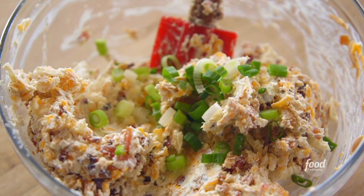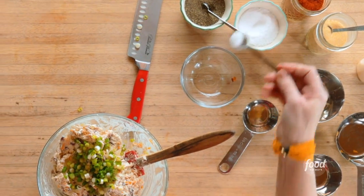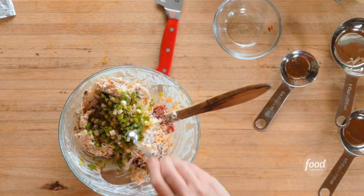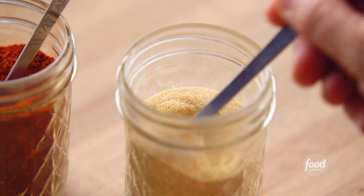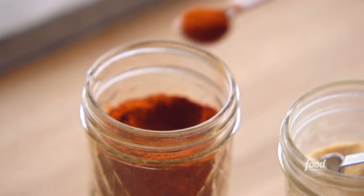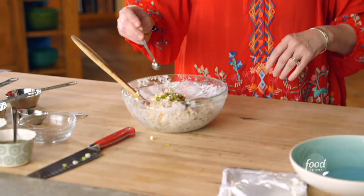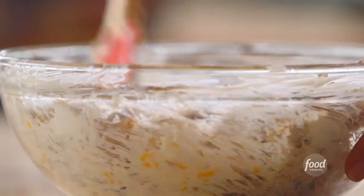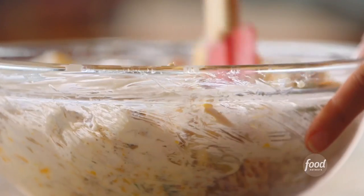For seasoning I'm gonna keep it pretty simple: about a half teaspoon of kosher salt, a quarter teaspoon of black pepper, a quarter teaspoon of garlic powder, and just a little bit of cayenne — about an eighth of a teaspoon. I'm using garlic powder instead of minced or grated garlic because when you add raw garlic to a dip and let it sit, it can get overpowering, so garlic powder keeps it from getting too strong.